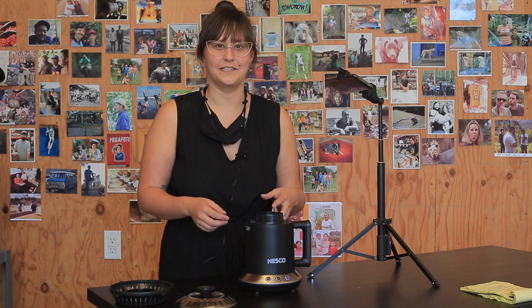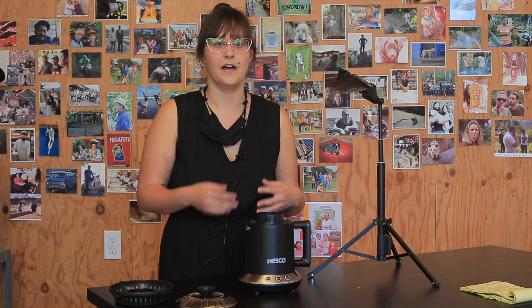If you prefer a lighter roast — a city or city plus — that's going to be next to impossible to achieve with this roaster. In my experiments, I truly couldn't get it to hit first crack until maybe 16 minutes into the roast, and it progresses very quickly from first crack into more roast development. So if you prefer lighter roasts, I definitely wouldn't recommend the Nesco.